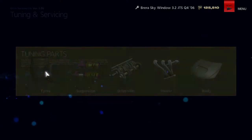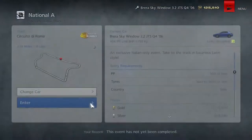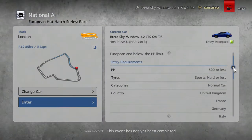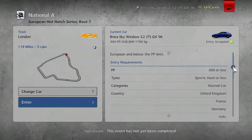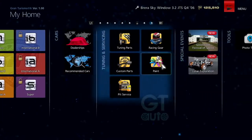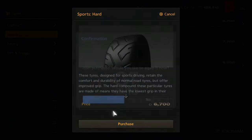What we're going to do is we're also going to tune it up. I need to work out what the actual performance ratings for these are. For the Italian one, the maximum is 500 with Sport Soft or less. And for the Hot Hatch it's 500 for Sport Hard or less. So I'm guessing we're only going to be able to go for Sport Hard tyres. This car is applicable for both championships though, which is good. Let's just make sure we've got our Sport Hards equipped.